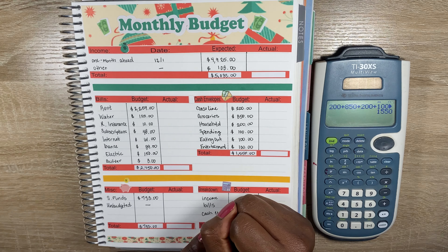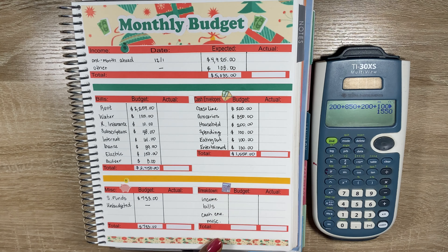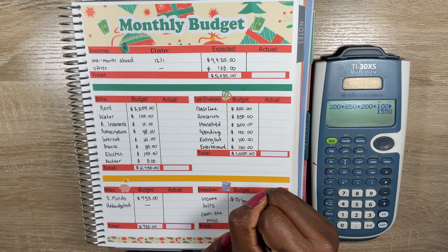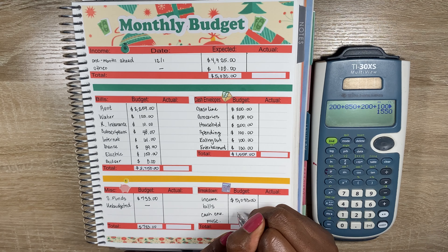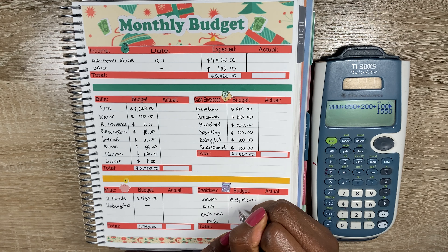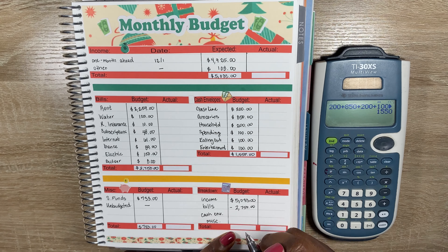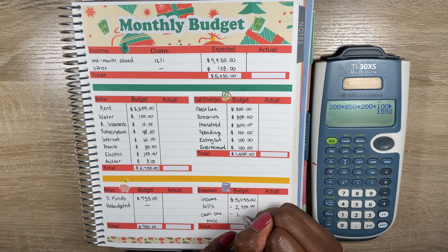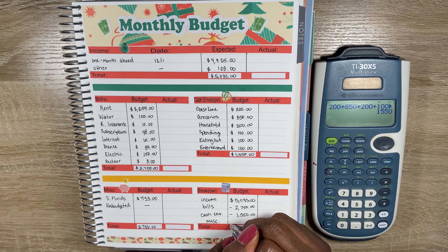For cash envelopes I have six categories. First is gasoline — we're actually lowering this amount this month. We normally budget $250, but since we've been under that for the last few months, we're going to do $200 and add that extra $50 to groceries, since groceries always runs a little over.